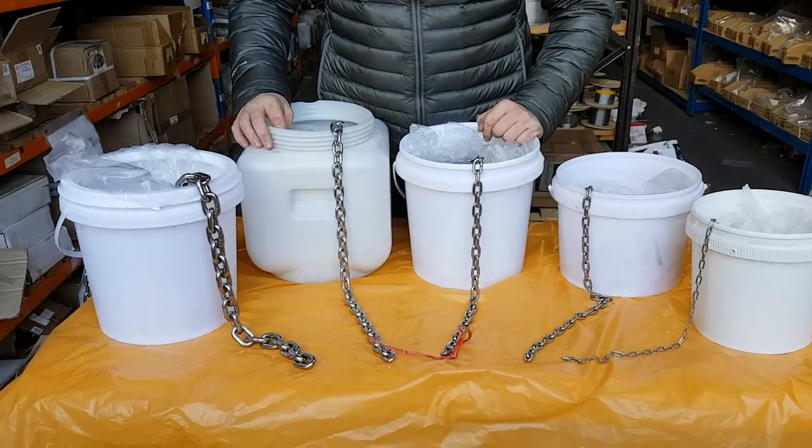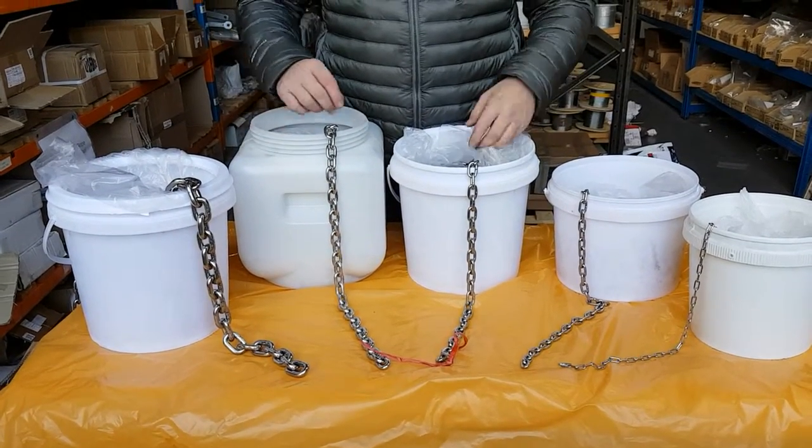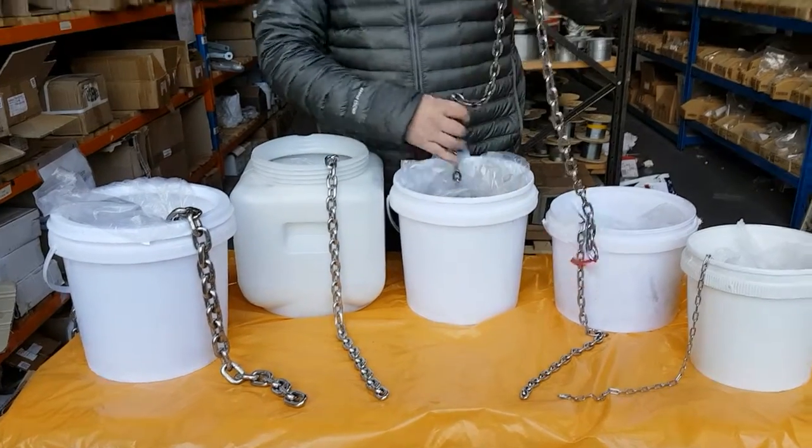If you want 50 meters, just put 50 into the quantity box, check out, and we'll send you a 50 meter piece in one single continuous length.